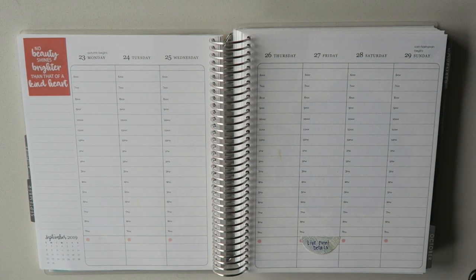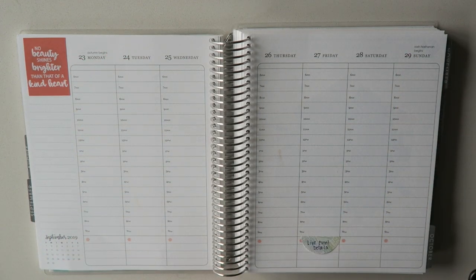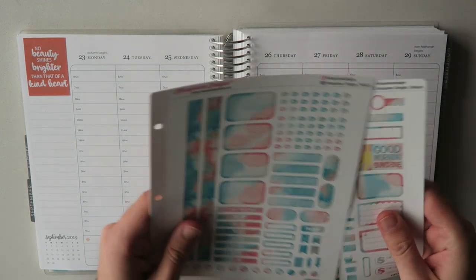Hey planner friends, how's it going? Thanks so much for stopping by my channel. My name is Ryan and this is The Man With The Plans and we are back. It's been two weeks since a video from me so it's been a minute. But now we're back and today we are going to be using a fun kit that I got from Chris Ann Designs.